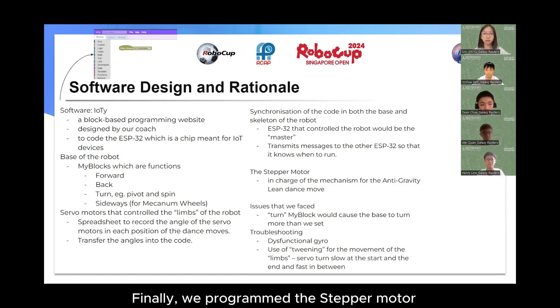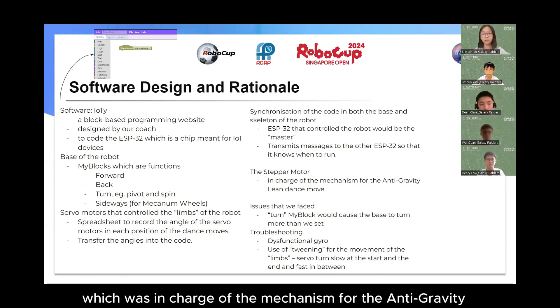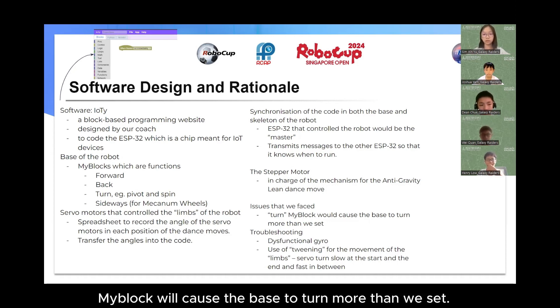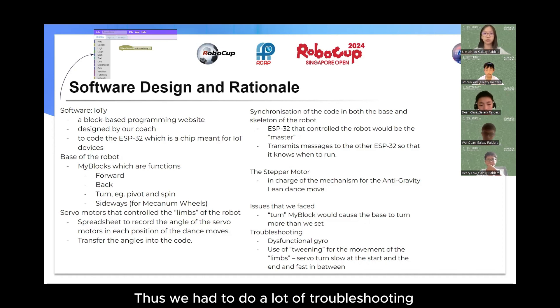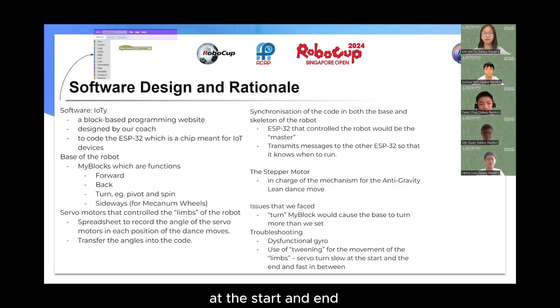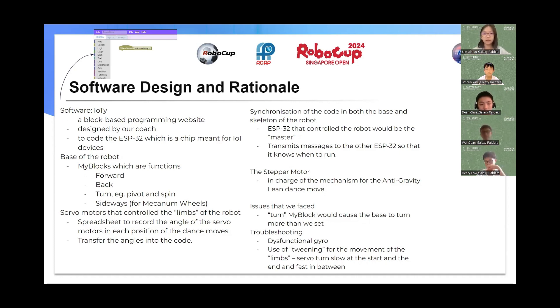Finally, we programmed the stepper motor which was in charge of the mechanism for the anti-gravity lean dance move. We faced many issues — for example, when the turn myBlock would cause the base to turn more than expected. Thus, we had to do a lot of troubleshooting to figure out exactly what the problem was. Sometimes it could be that the gyro was not working, or we had to use tweening for the movement of the limbs. Tweening makes the servo motors slow at the start and end but fast in between.